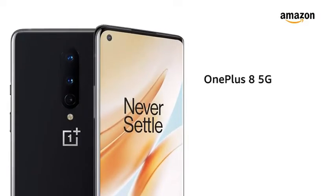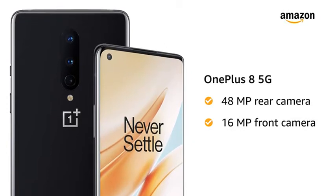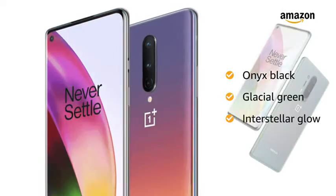Presenting the OnePlus 8 5G with a 48MP rear camera and 16MP front camera. You have 3 color options to choose from: Onyx Black, Glacial Green, and Interstellar Glow.